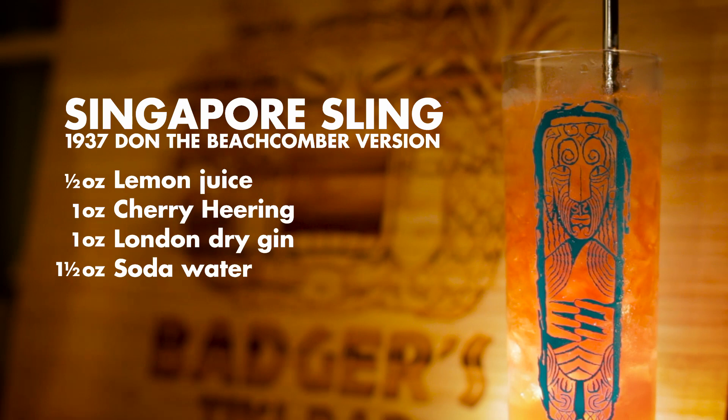So there you go — three great, relatively simple Cherry Heering recipes that you can try at home with that forgotten ingredient in the back of your cupboard. If you liked this episode, please consider giving us a like and subscribing so that you don't miss out on future cocktail recipes and tiki adventures. Till then, cheers.